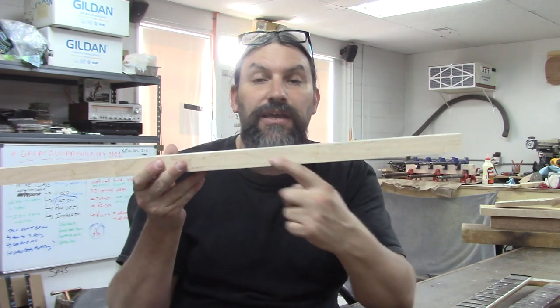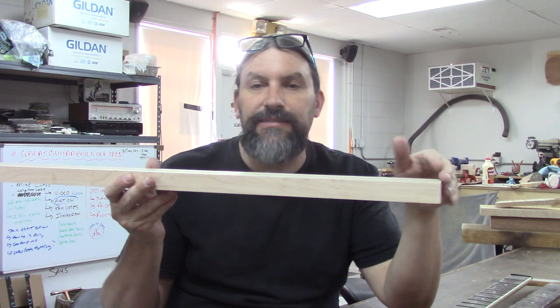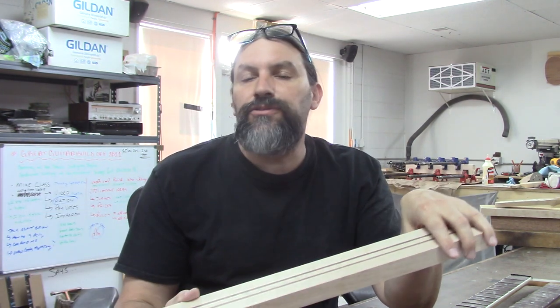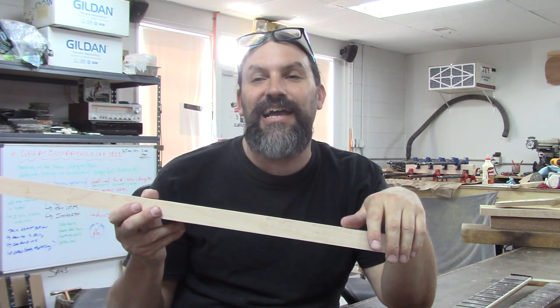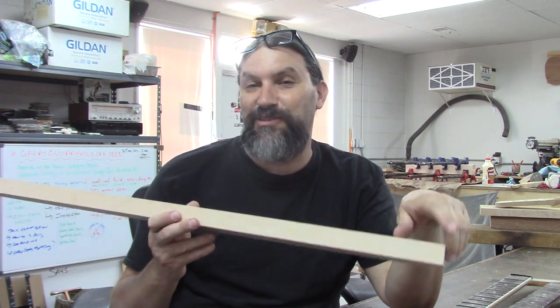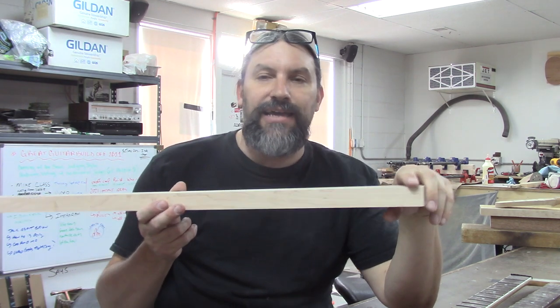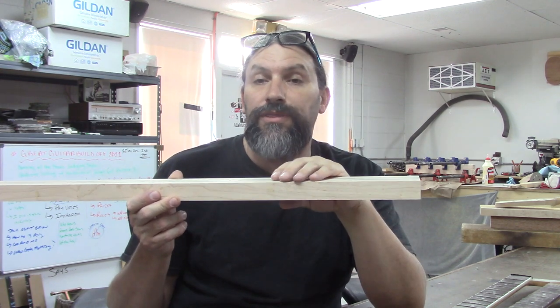I thought maybe these necks would have a scarf joint, but they don't — I don't have any necks with a scarf joint hanging around the shop right now. A scarf joint is where you take a blank like this, cut it at an angle — say 14 degrees for a 14-degree headstock — flip the other piece, and you end up with an angled headstock. There are lots of different ways to do scarf joints and they all work really well. I used to use scarf joints on almost everything and really liked them. Then I discovered using a dramatically less headstock angle, and I like that so much better that I just use that now. You use a little more wood and waste a little more material, but you save some time.